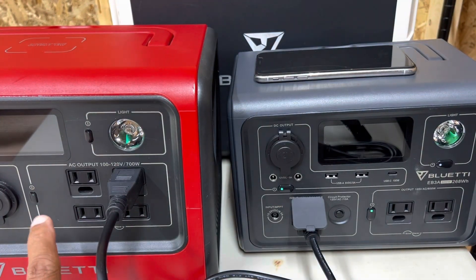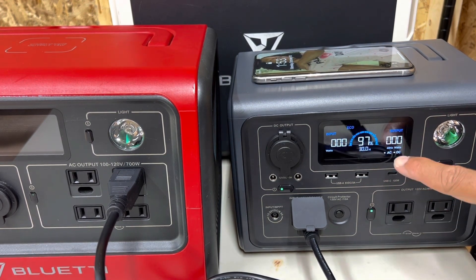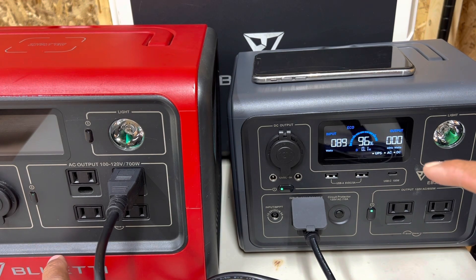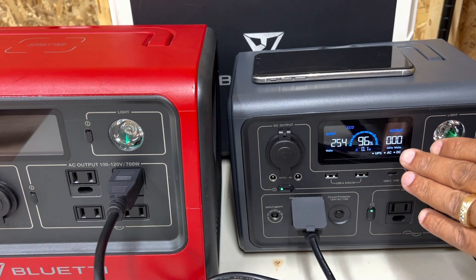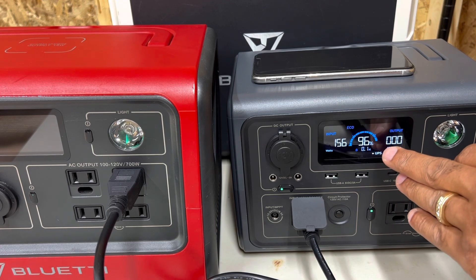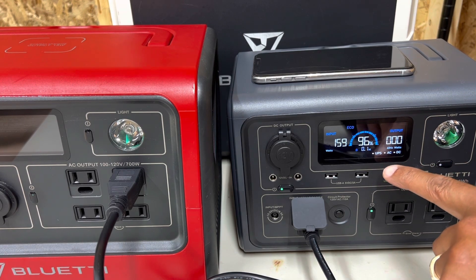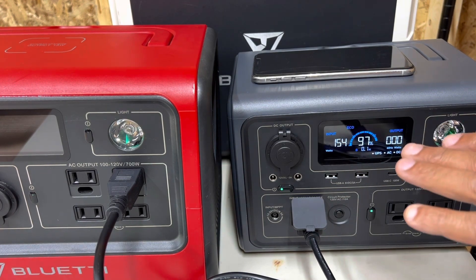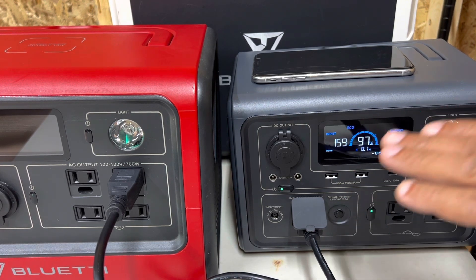You take this cord and plug it right into the big brother, and let's see if we can get some juice out of that. Everything is running right now — there we go, it kicked in. So we have a color display that shows the input, the output, how long it's going to take before it's fully charged or how many hours you've got left. This also has a UPS feature, meaning you can leave this plugged into any device and into your AC plug inside the house. So if your power goes off, whatever device you have it plugged into will stay operational.